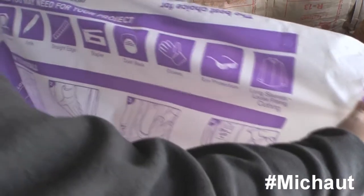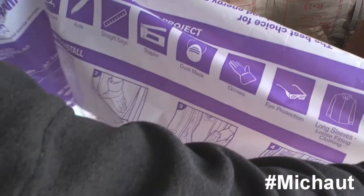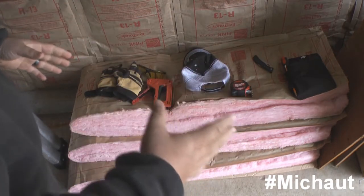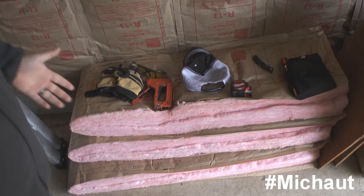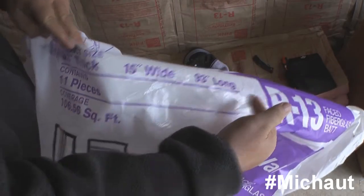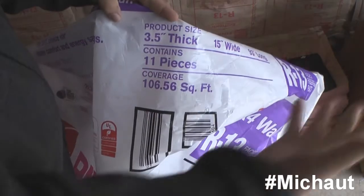Everything you need is actually on the bag — from getting the knife all the way to the gloves, and especially the long-sleeve shirts. One of the things you need to prepare for is how much of the stuff you need to buy. You also need to know, from the bag, how thick it is, how wide it is, how long it's going to be, how many pieces come in it, and how much it's supposed to cover.